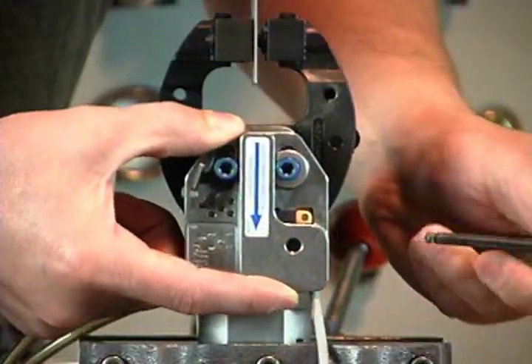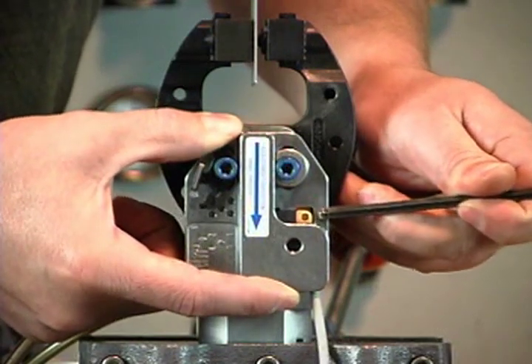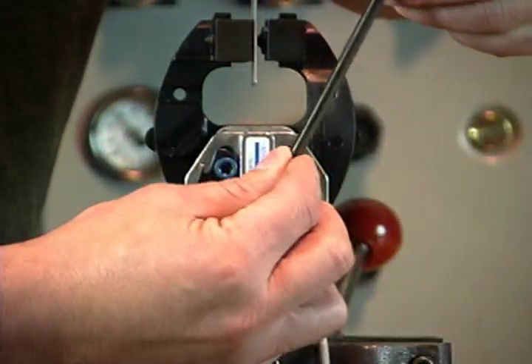Wiggle the housing again. The switch should stay on. If not, continue to the lower numbered hole until the switch does not flicker.